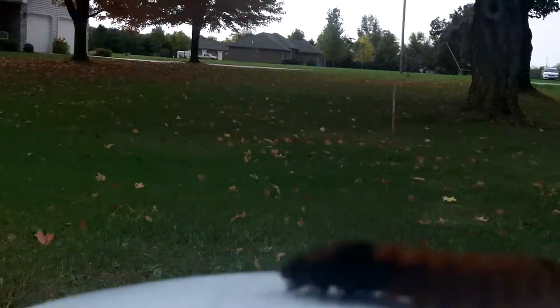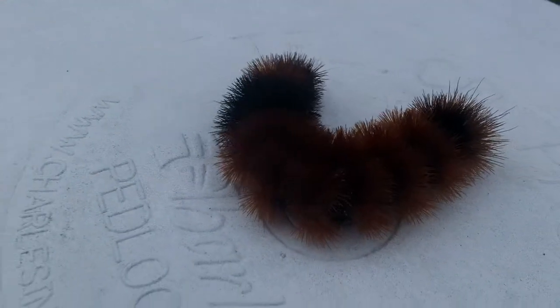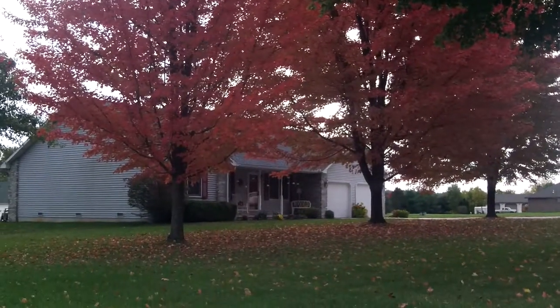Right in the middle — that's his head and that's his tail — just a little bit of black. But when you look it up, that means it's going to be a mild winter. So time will tell.